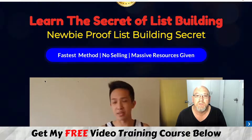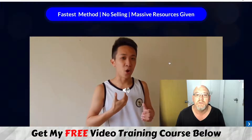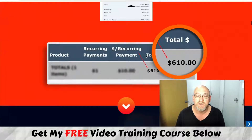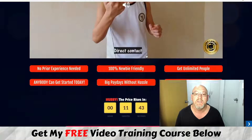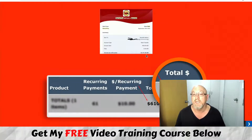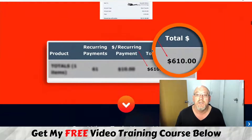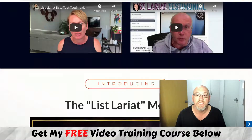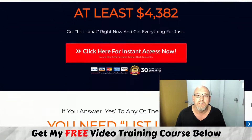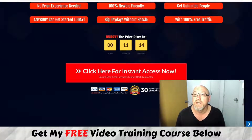Let's have a quick look at the sales page. It says 'learn the secret of list building — newbie-proof list building secrets, no BS or hype.' There's Bill — a really cool young guy who's punched out over 100 reviews in a short space of time, teaching what he's learning. Saurav is also taking massive action. They haven't been in the space long, about a year or so, but there's real income proof, testimonials, and info on the bonuses.